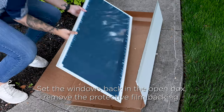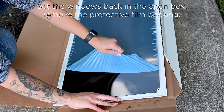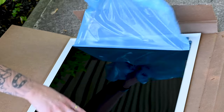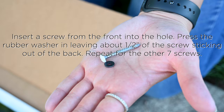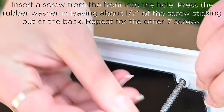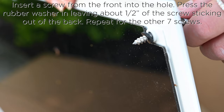The next step is to peel off the protective film on the plexiglass backing of the window. We suggest using the open box to place the window face down into to protect the front of the window. Insert a screw from the front into the hole of the window, then from the back press the rubber washer so that about a half an inch or so of the screw is sticking out of the back. Repeat this process for each hole of the window.